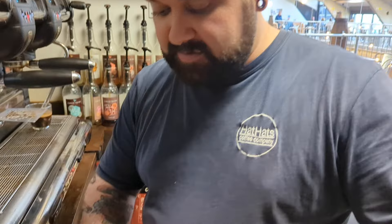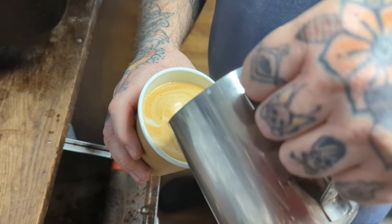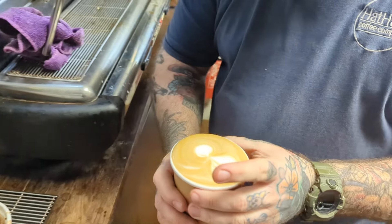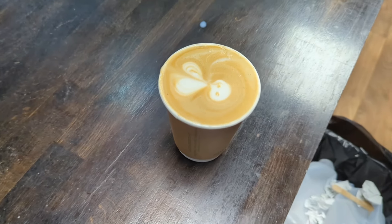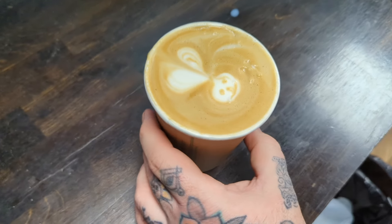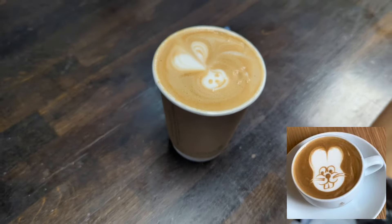No pressure — I only attempted this once and it was dreadful, so let's just see what happens. Okay, that looks nothing like a bunny, but you can make it work. We will make this work. Here we go. This is serious. There we go. That is my Easter bunny.